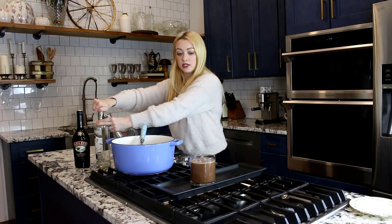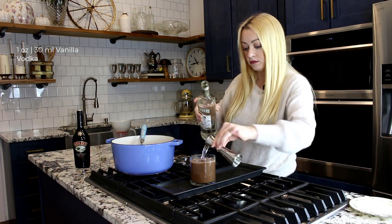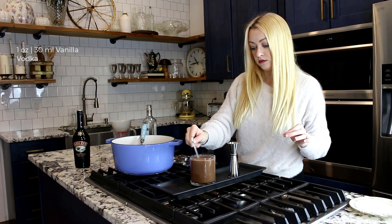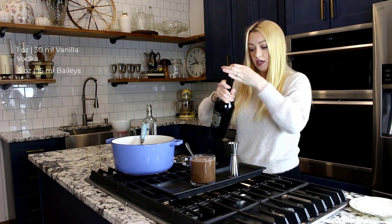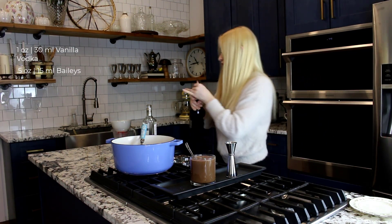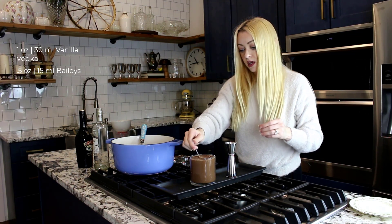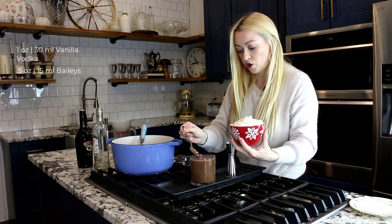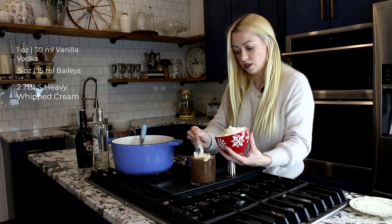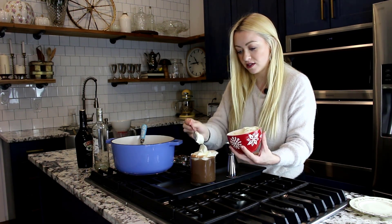Now for the fun part — we are going to add directly into the hot chocolate one ounce of vodka. Give it a little stir to combine. And then a half an ounce of delicious Baileys. Another little stir to combine. And now we are going to go in with the delicious cream — this is just regular heavy cream. I'm going to spoon it right on top. You could absolutely use some prepared whipped cream, that's what I'm trying to say.